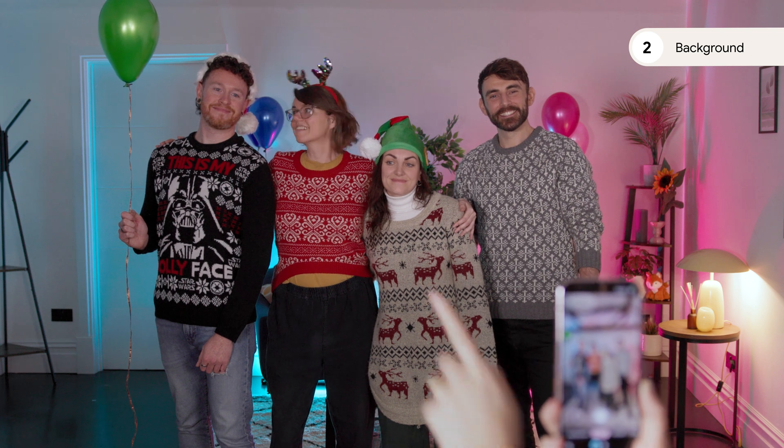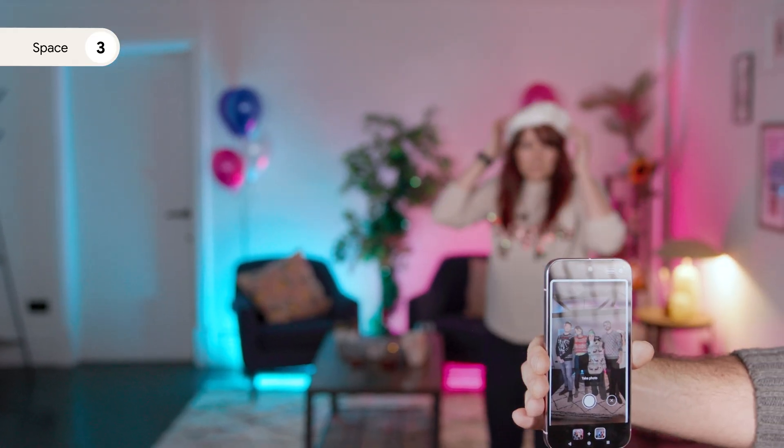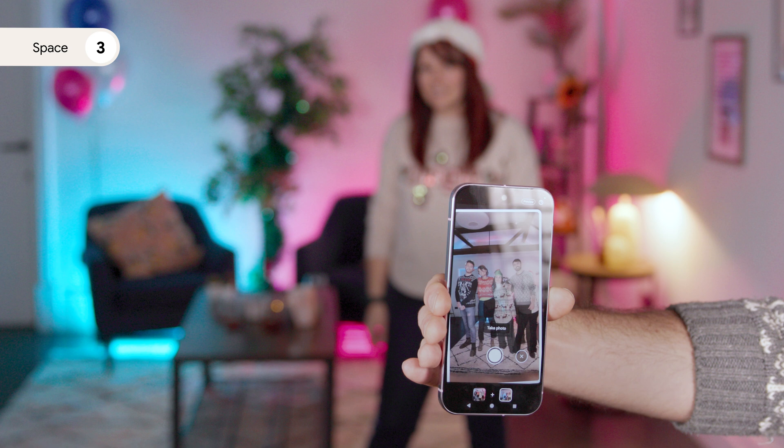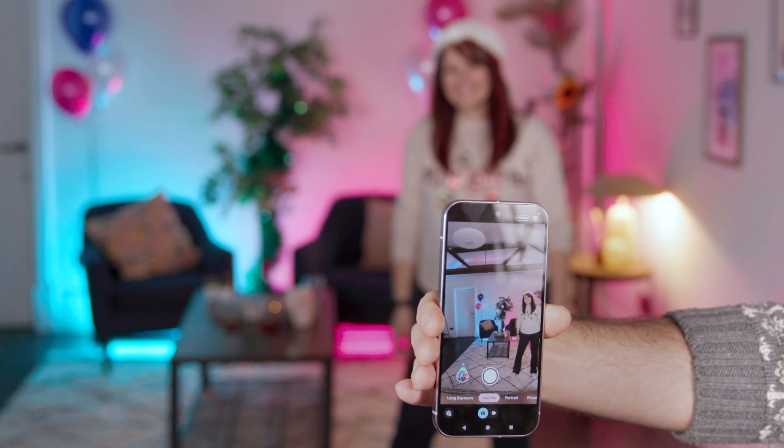Now for tip number two: background. When you take a photo with Add Me, try to avoid crowded places or distractions in the background. Tip three: space. Remember to leave space for the photographer, as if they're already in the photo. That way they can easily jump in and join the scene after the first photo is taken.